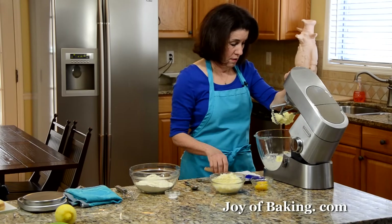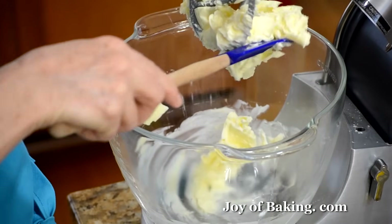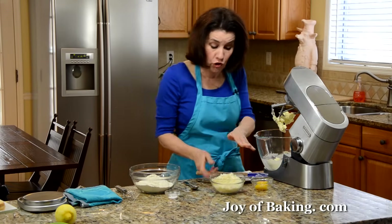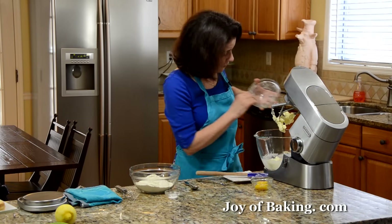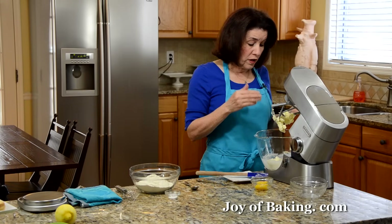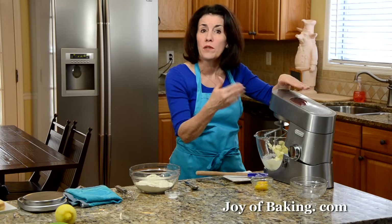Scrape down the bottom and sides of your bowl as much as you need to when making your batter — just want to make sure everything gets mixed together. Now I'm going to add all that wonderful lemon sugar. When doing a shortbread cookie, you don't want to beat a lot of air into your batter, so just beat on low to medium speed until it's nice and mixed together and creamy smooth.